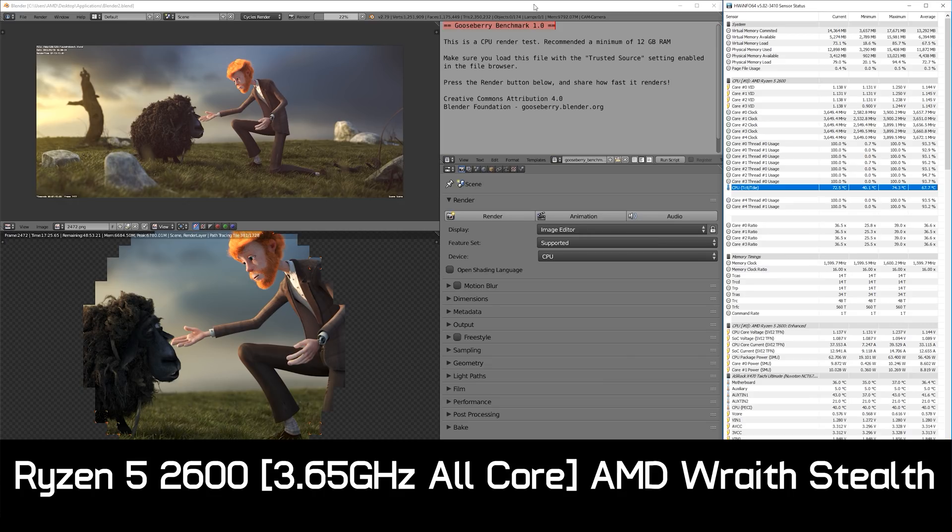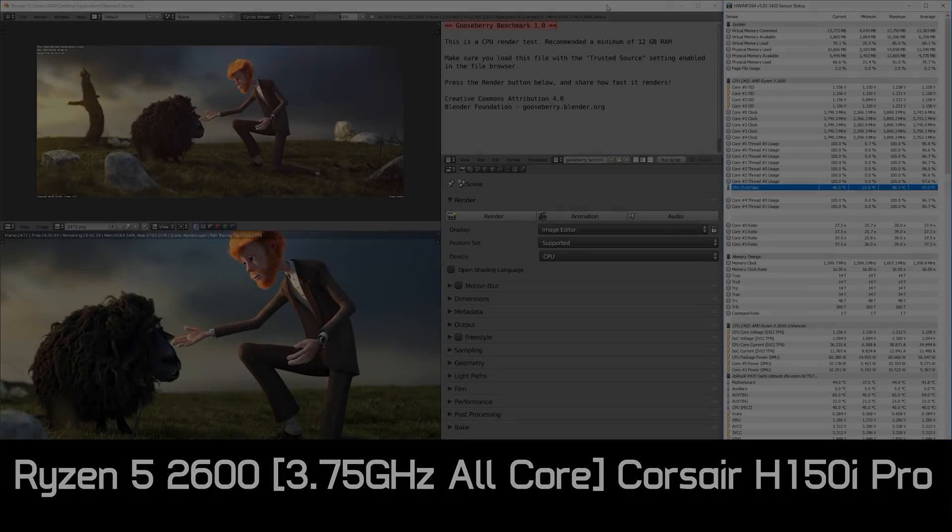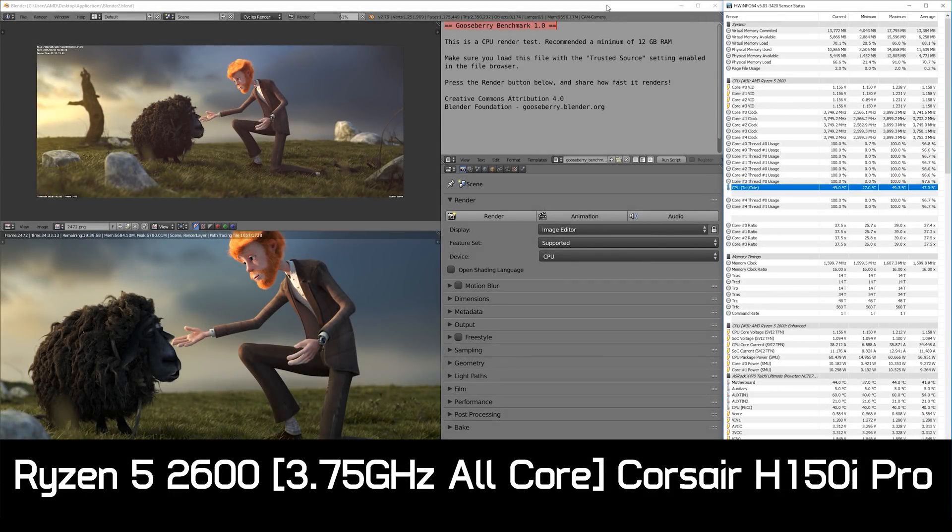Stock, the Ryzen 5 2600 holds an all-core clock speed of 3.65GHz using the Wraith Stealth box cooler. Upgrading to the H150i Pro saw the all-core frequency jump up to 3.75GHz for the intense hour-long stress test — the same 100MHz increase we found with the 2600X and 2700X when upgrading from their included box coolers.